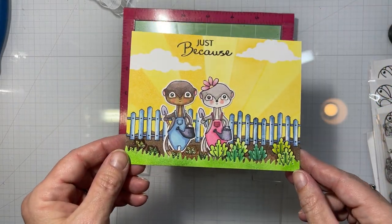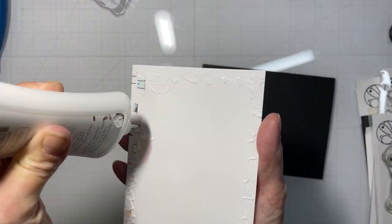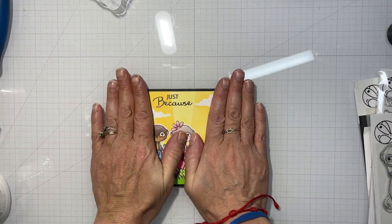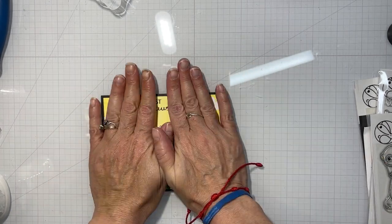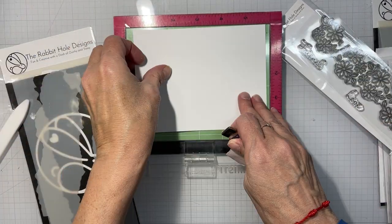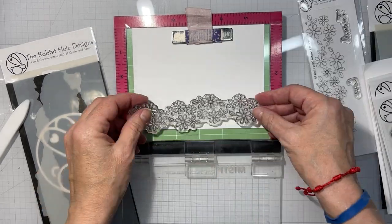We stamped 'just because' on there, which came from the Meaningful Meerkat stamp set, put that on a black card base, and we're all done with that card.